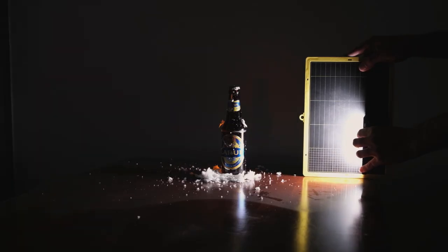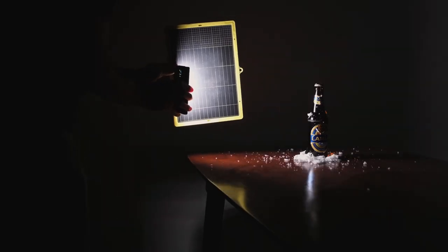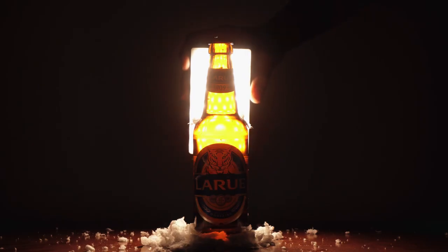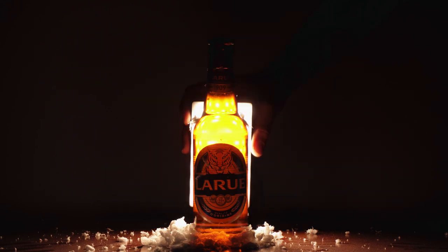We need to make this bottle a bit more vivid and alive, and to do that we're going to light it from both sides to give it a bit more sense of depth. Then I'm going to light the bottle from the back to get a nice glow into the beer — because nobody wants to drink a beer that's not glowing, right.